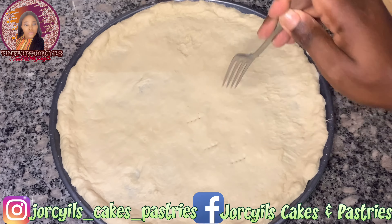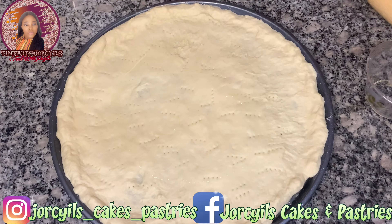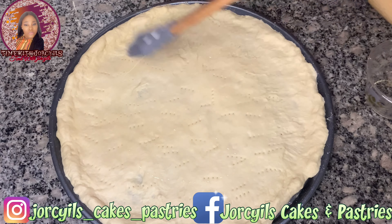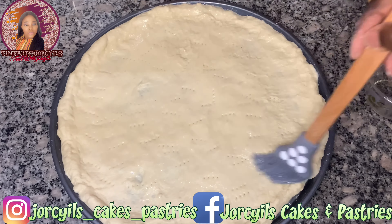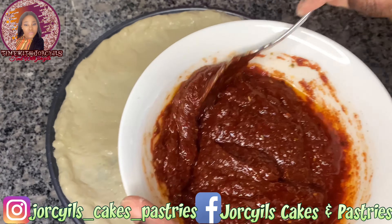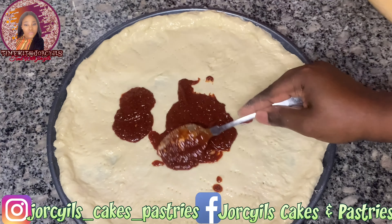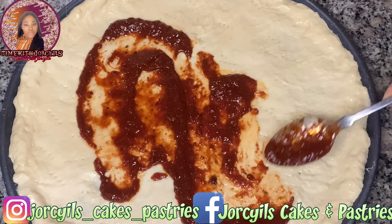Then I just went in with my fork to dock the dough. After sprinkling the oil, I went in with my brush to spread out the oil, concentrating more on the edge, before adding our pizza sauce. We just spread it all through the dough, leaving just the edge.